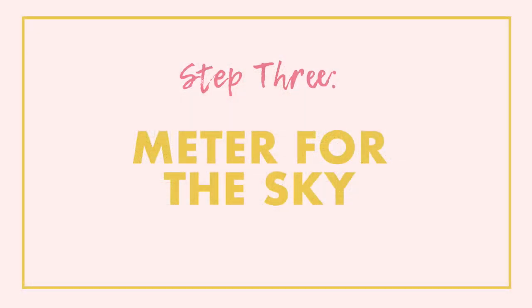Switch your camera to spot metering so that we can meter for the scene correctly to give us a silhouette. Now that we have our subject in front of the light source — in this case the sky — and we're shooting into that light with spot metering set, we want to meter for the light source or the background. In this example that means metering for the sky, but if you're trying this indoors you're going to meter for the window. Always meter for the background. Put your metering point over an area of sky and then plug in your aperture, shutter speed and ISO settings.